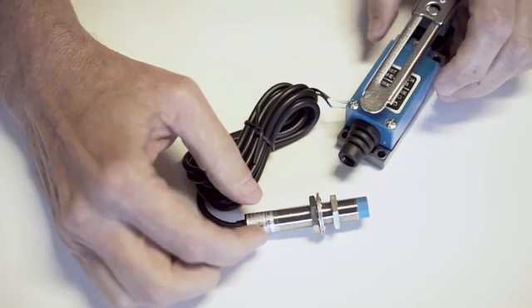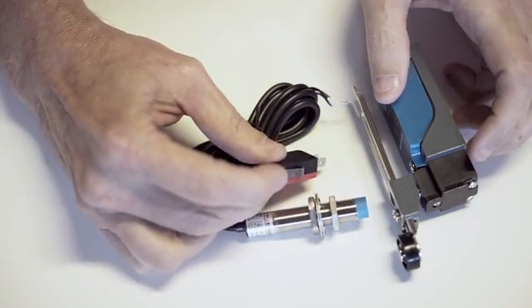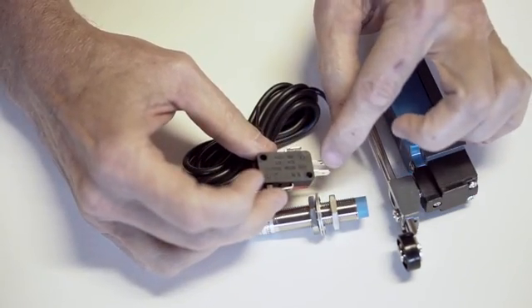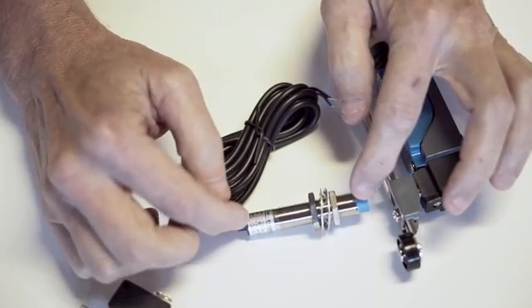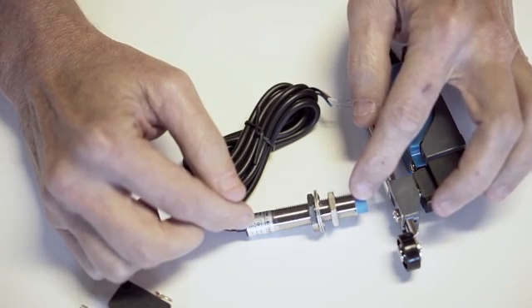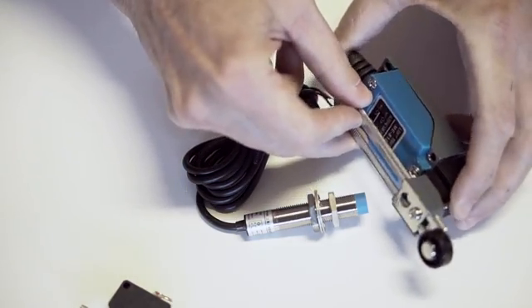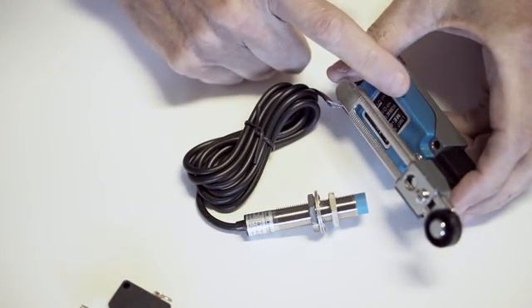Alternatives to proximity switches are mechanical type switches like these. This is a snap action on/off limit switch that can be wired as normally closed or normally open. The proximity switch can only be wired in the way it was designed — this one in particular is normally open and NPN. The same applies to this mechanical limit switch, which has a rotary type of mechanism and can also be wired normally closed or normally open.